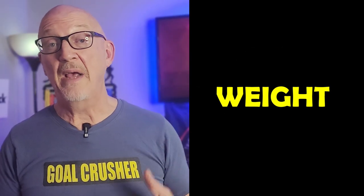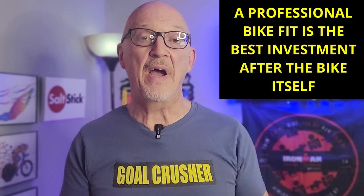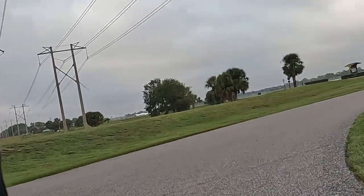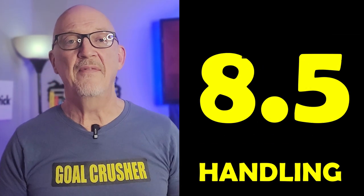The wheelset — DT Swiss, consumer level, good wheelset, nothing to write home about — solid 6 out of 10. Weight: very light triathlon slash UCI-legal time trial bike — 8 out of 10. Handling: if you're going to put this investment into the bike, take it immediately to a qualified triathlon bike fitter — that will take the handling up a notch. But as far as I'm concerned, the handling on this bike is amazing. I was able to snap around every corner. I give handling an 8.5 out of 10.